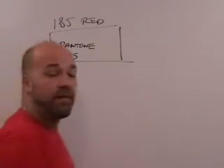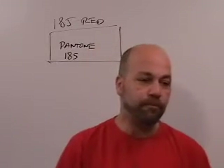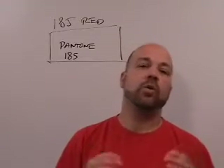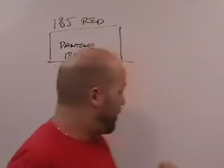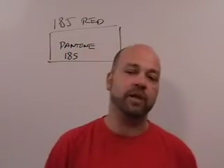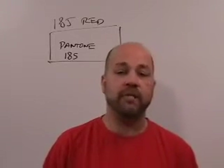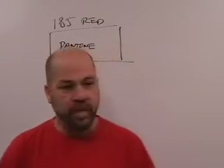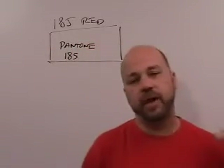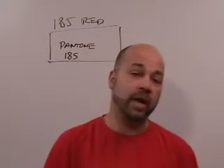Now let's talk about the narrow web folks. You've got a narrow web press and you're going to make one gallon of Pantone 185 red from the base colors warm red and rubine red. You don't have any 185 red — you have rubine red and warm red. It's the simplest two-color mix we can make, and now you're going to make 185 red, knowing the ratio is 0.75 warm to 0.25 rubine red.